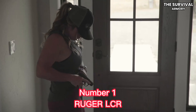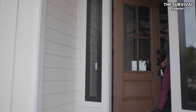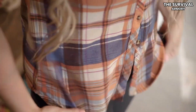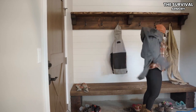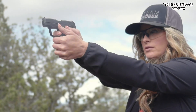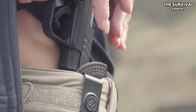Number 1: Ruger LCR .38 Smith & Wesson Special +P Revolver. I bet you've seen this little number everywhere. The Ruger LCR .38 Special +P is an impressive rework of the 1989 Ruger SP101 snubby, as it's a more compact version with a 1.87-inch barrel length. LCR stands for lightweight compact revolver, and is available almost everywhere in various other calibers like the .357 or .22.